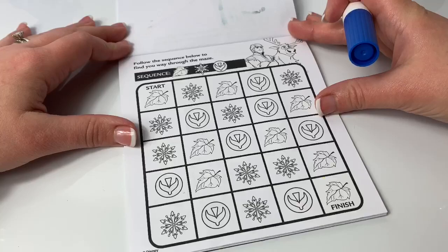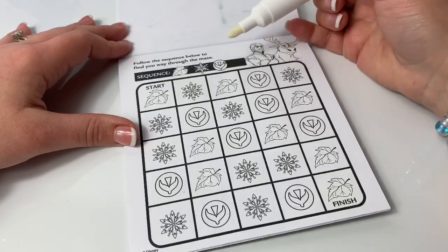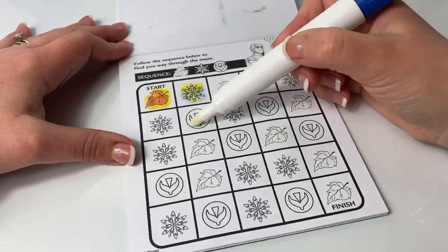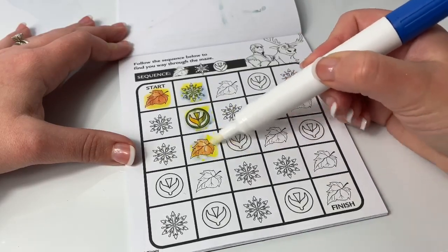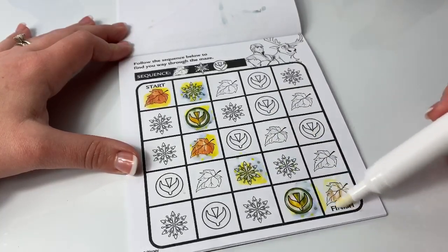Follow the sequence below to find your way through the maze. The sequence is Leaf, Snowflake, Arendelle Symbol — repeated three times, ending with Leaf.